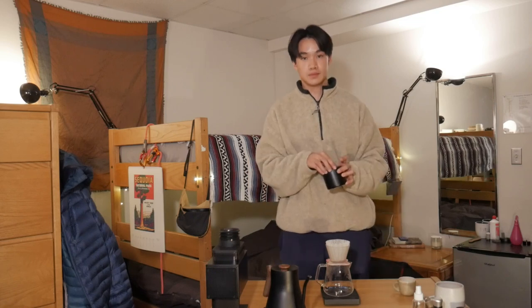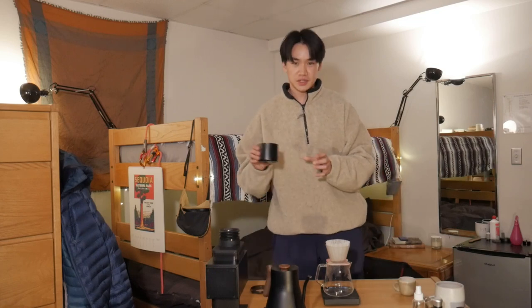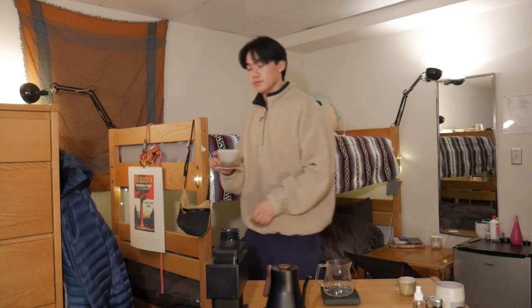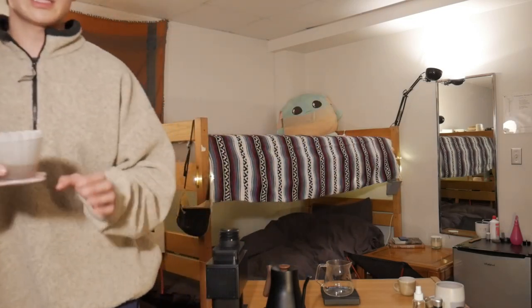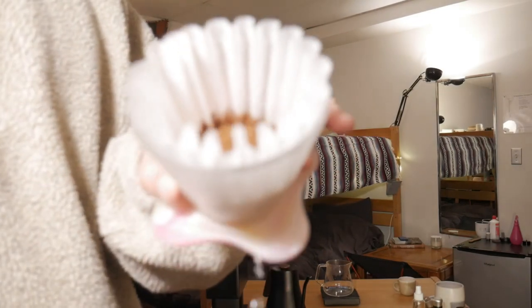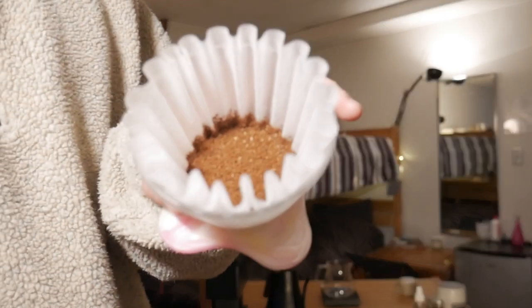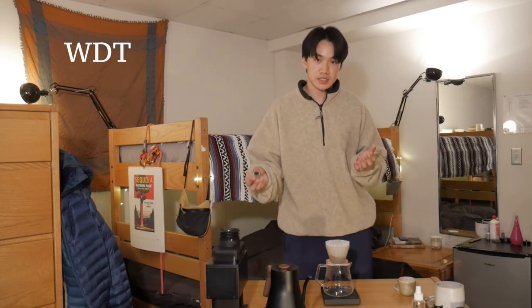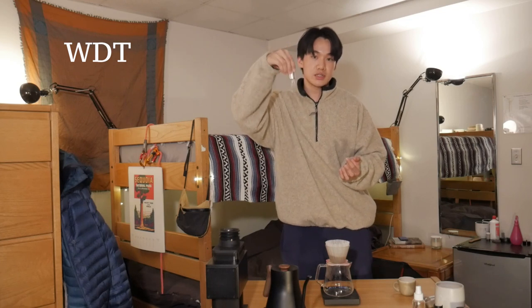After you rinse the filter, we're gonna grab our beans. Give them a little shake just to get any of the clumps out and try to put them in evenly. Just a little note about the grind size — we are going for a medium fine grind, as you can see here. Nice and flat. This next step is a little extra: we're gonna take a WDT tool and give them a little stir just to distribute them and make sure there aren't any clumps in our bed.